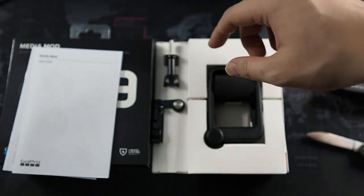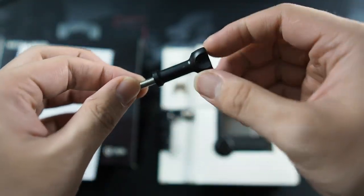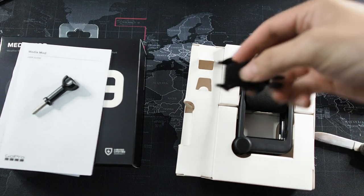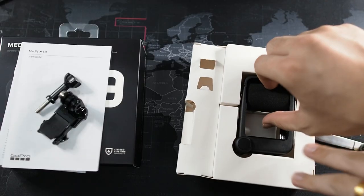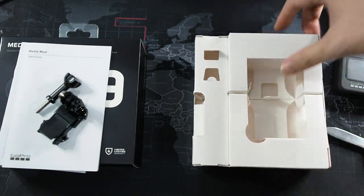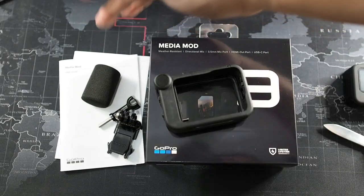I'll check that out later. So what else do we have? We have the thumb screw right here — this is the extended thumb screw so you can accommodate the extra width of the camera. We also have the buckle, which is very good if you are using this on a helmet or something like that. Last but not least, the star of the show — the medium mod itself. Let me take both items out of the box. You can see the box is empty. So right here I have the removable windscreen — this is a clip-on solution which just clips onto the medium mod, as simple as that. This is a good accessory if you're shooting outdoors with a lot of wind.